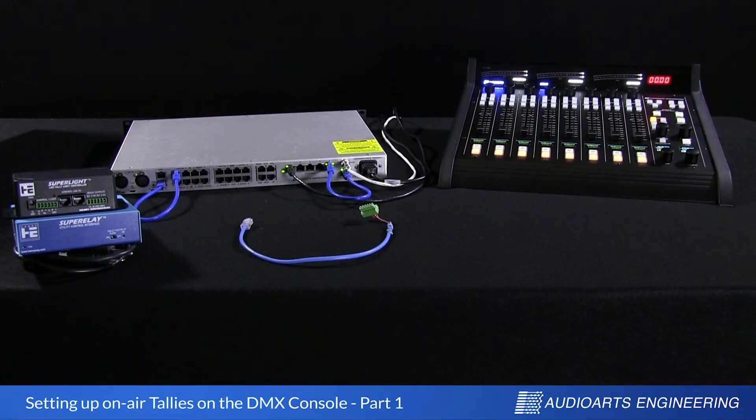Hi, it's Brad Harrison with Wheatstone and Audio Arts. We're going to look now at how to set up on-air tallies with the Audio Arts DMX console.